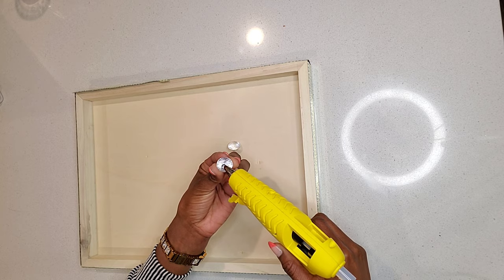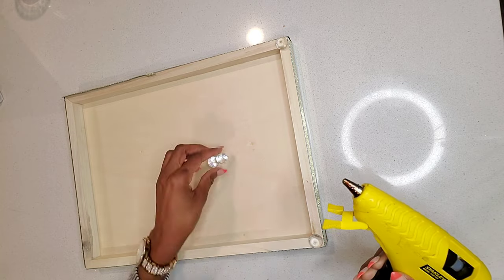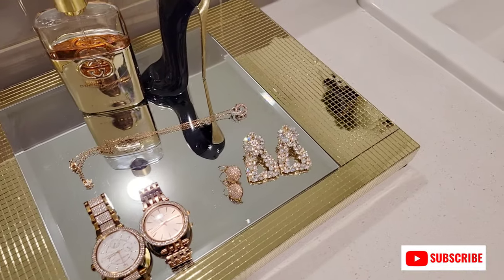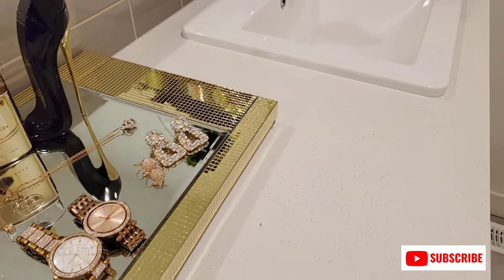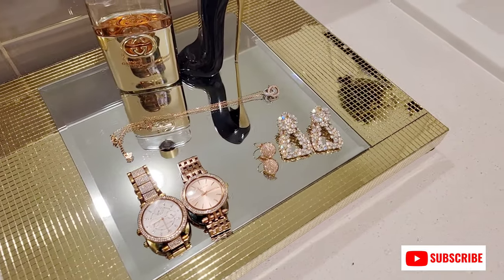Once I was done, I added these crystal dazzlers to the bottom of the tray. And here's our gold tray! I just love how simple this DIY is, and you can use this tray in your bathrooms, in your closet, or even in your living room as well.